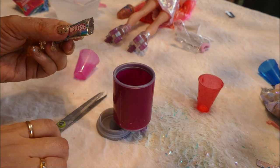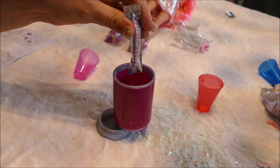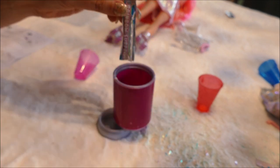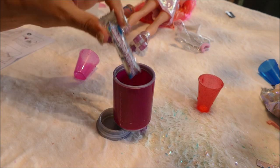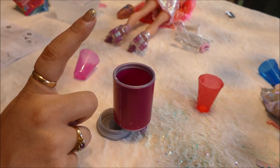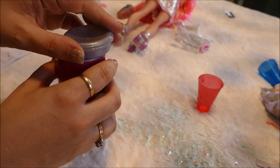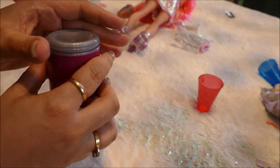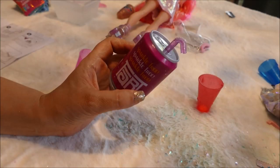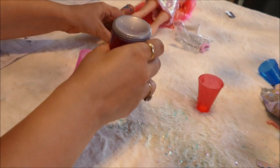Tear open one of the rainbow surprise packets and pour the powder into the bottle. Pouring, pouring - it's raining, it's pouring. Tightly replace the lid, then hold the lid and rapidly shake the bottle up and down for one minute. Then let the mixture sit for 10-15 minutes to allow the slime to harden. I am going to leave it here upside down since it says to use the spoon next to scrape it out. Maybe I'll balance it between her legs.